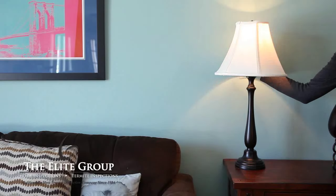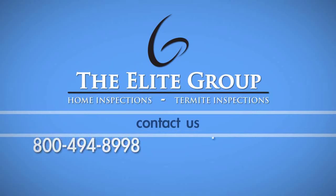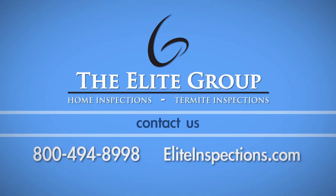With your lamp fully reassembled, it's now ready for use. If you have any questions about this process, please call the Elite Group Home Inspection Service at 800-494-8998.